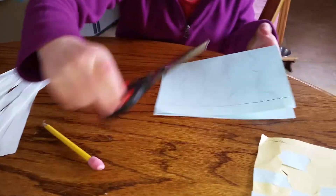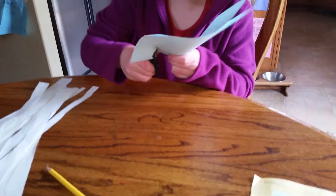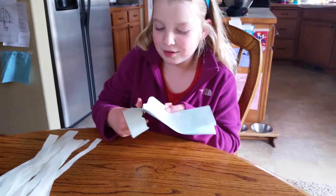And then you are going to cut them out. You can't go cut this line.